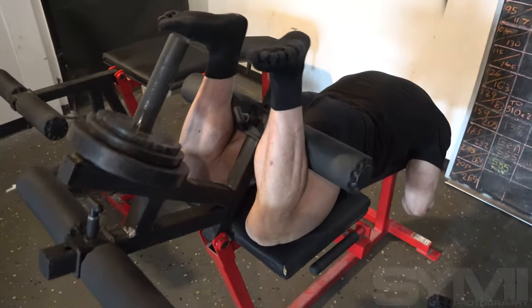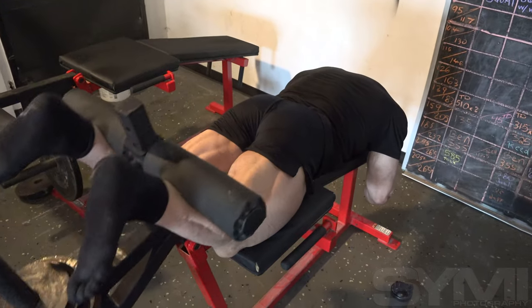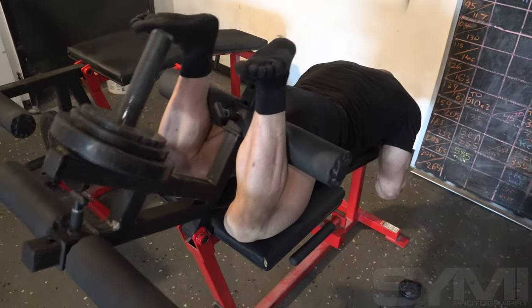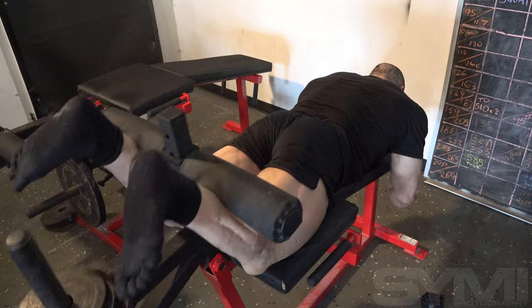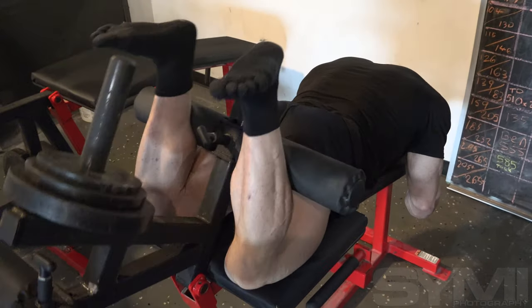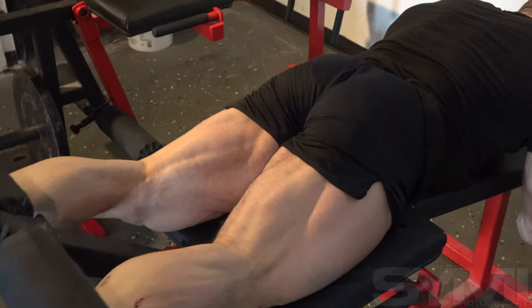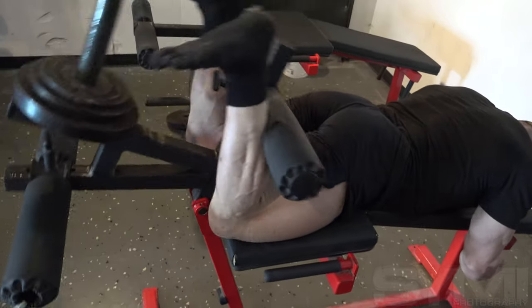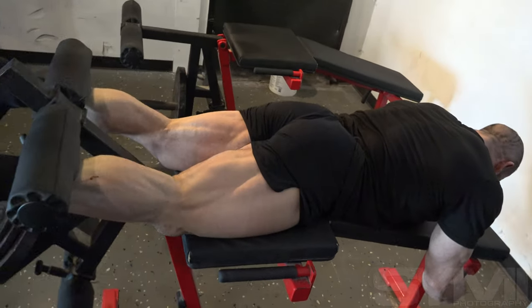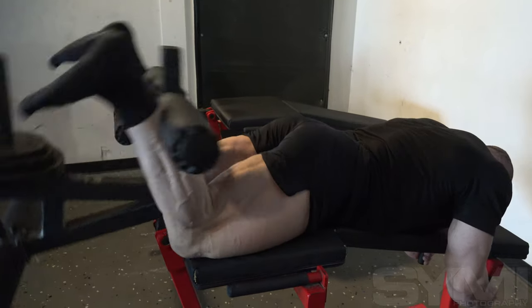I always start my leg training with calves for two reasons. One, I don't want to neglect them when I'm tired at the end of the workout. Two, when I squat I use a lot of forward knee movement, which from a bodybuilding perspective gives better quad activation, and from a powerlifting perspective helps me stay more upright, keeps my hips close to the bar, and gives me better leverages. So it's very important to have good calf mobility, and training calves first helps warm up the ankle area and calf muscles.